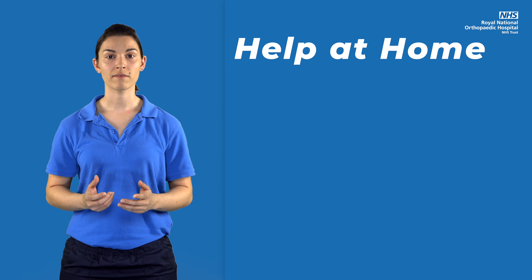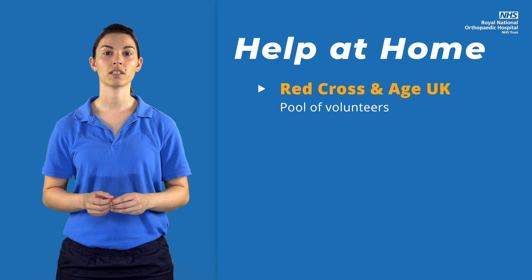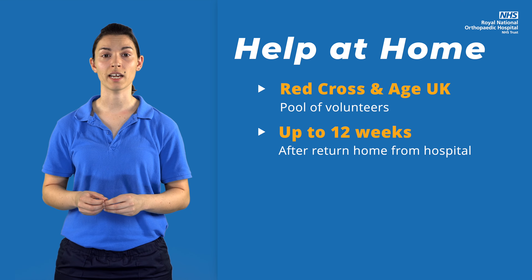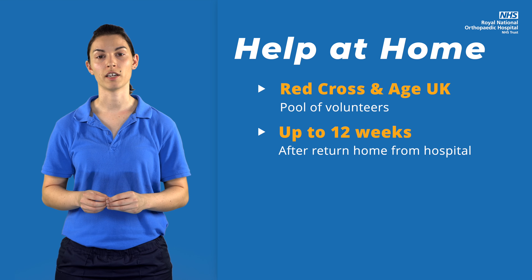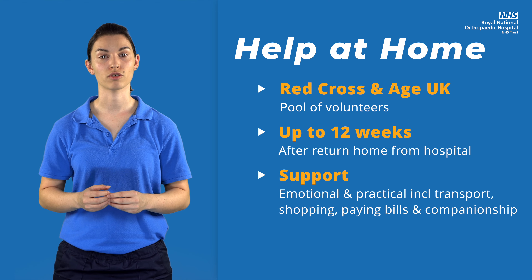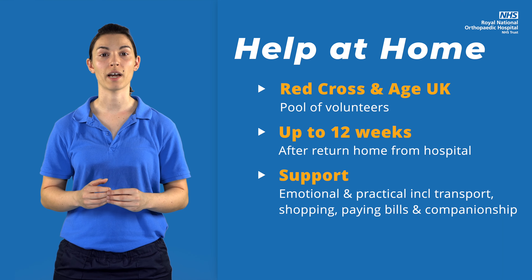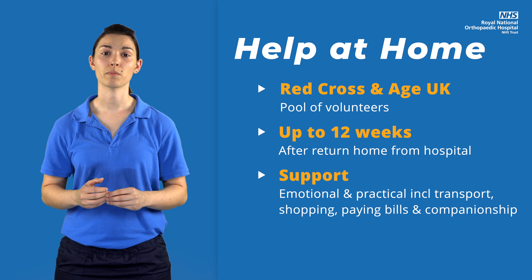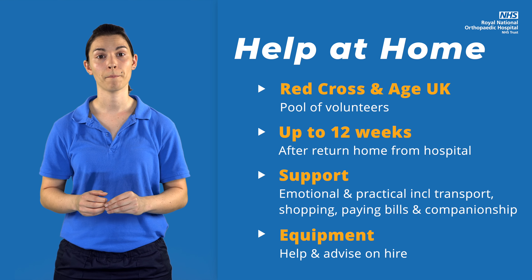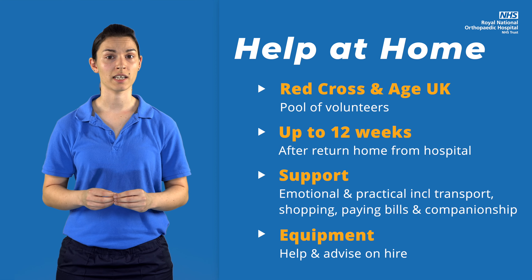If you don't have someone to help, organisations such as the Red Cross or Age UK have volunteers who can help support you at home. This can be anything from a few days to 12 weeks after returning home from hospital. They can offer emotional and practical support, including transport, collection of prescriptions, and help with shopping and paying bills. They can also be there for companionship and to help with equipment hire. Check in your local area to see what support is available from these and other organisations.